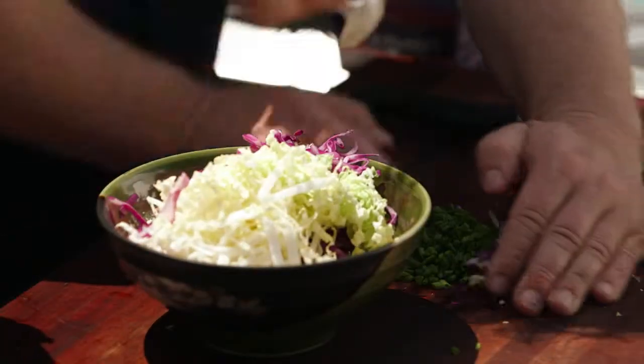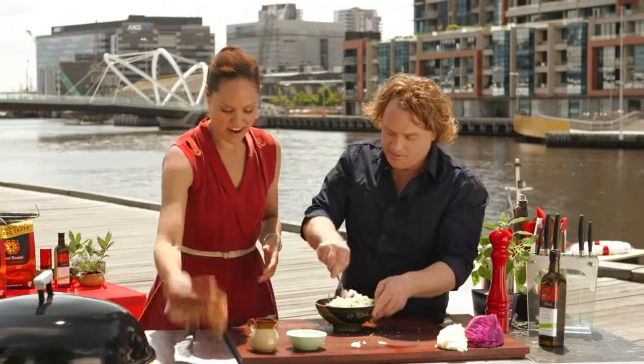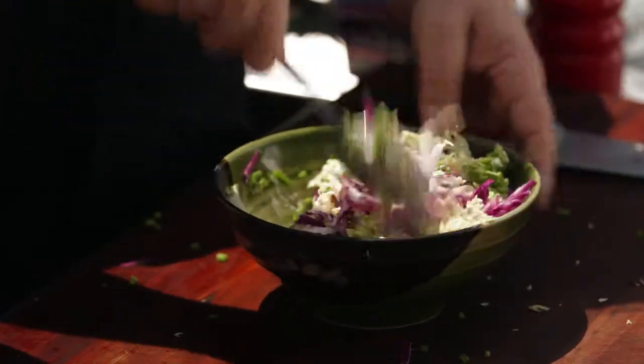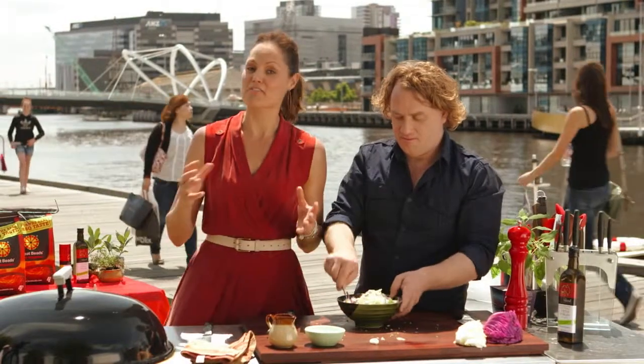Just mix that around nice and gently. This is almost ready — I reckon we should plate this up in a minute. We're going to have a lovely flavoursome five spiced turkey wrapped in banana leaves and a refreshing cabbage salad.